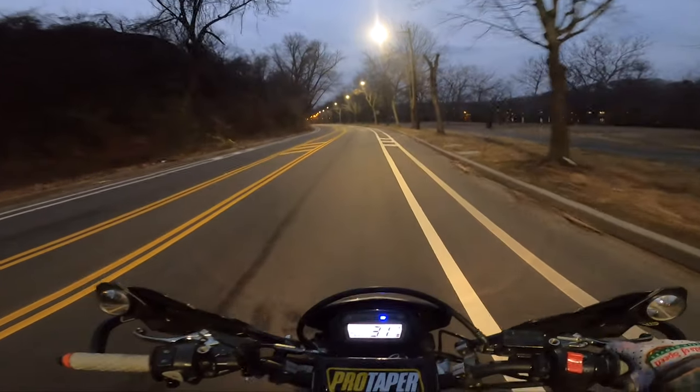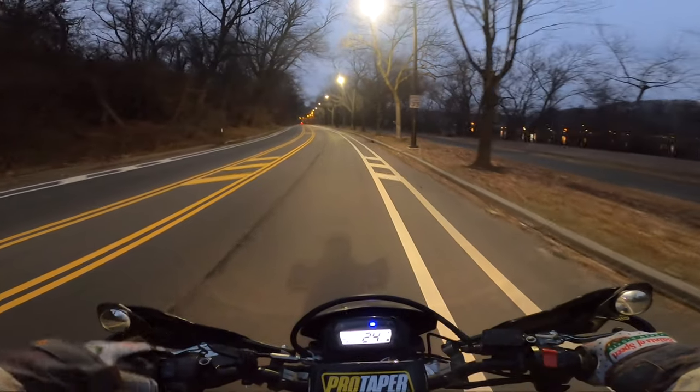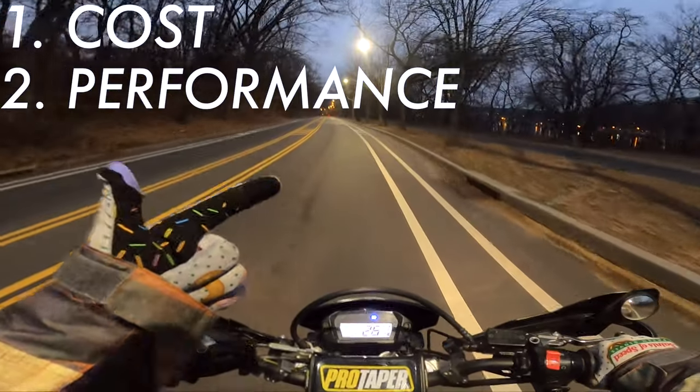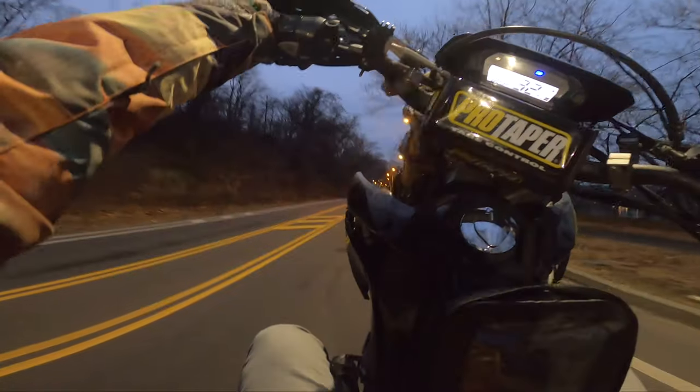There are going to be three main things I'm going to talk about today regarding these wheels — just to keep it simple: cost, performance, and aesthetics.